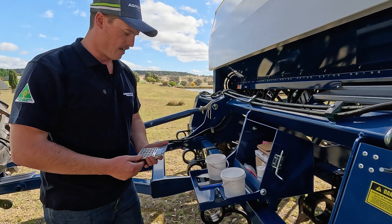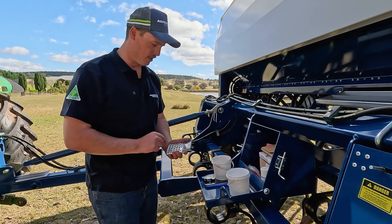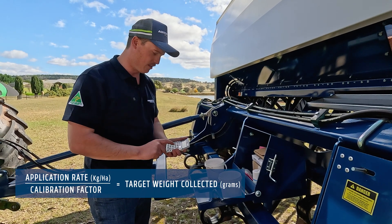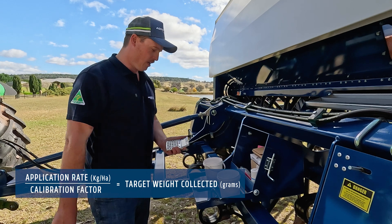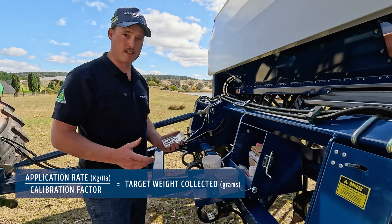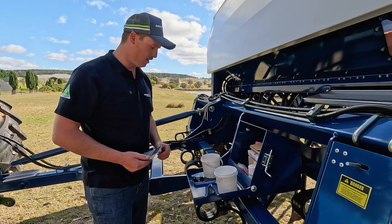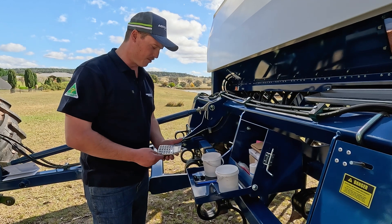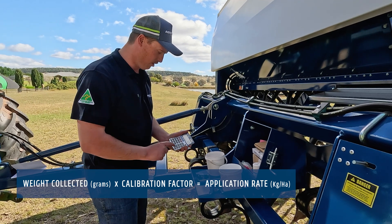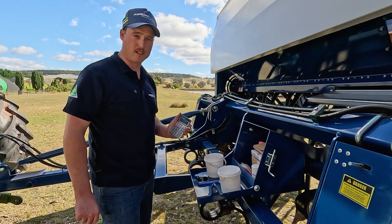Let's place this on the scales and see what we have. We were aiming for 100 kilos per hectare. A handy tip: 100 divided by 0.24 equals 416.6 — that is 416.6 grams that we need to achieve on the scales. In this instance we have 320 grams. So 320 times 0.24 equals 76.8 — we're currently sowing at 76.8 kilos per hectare.